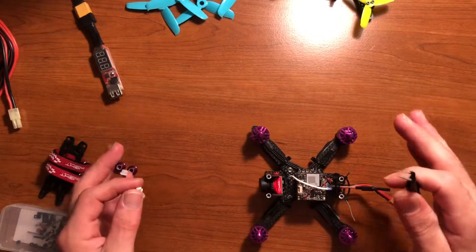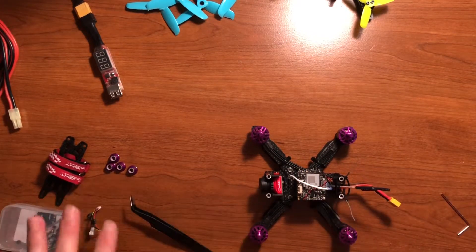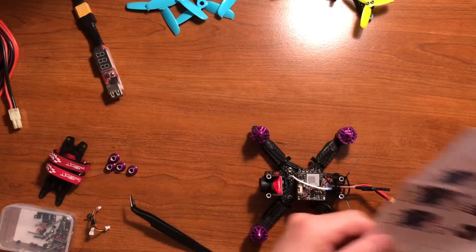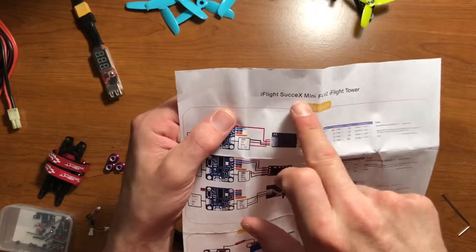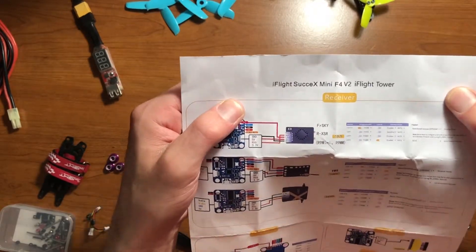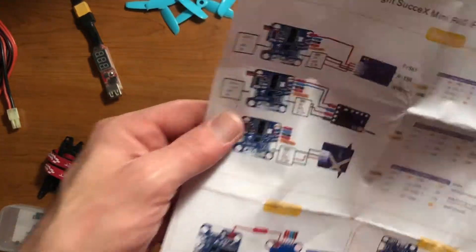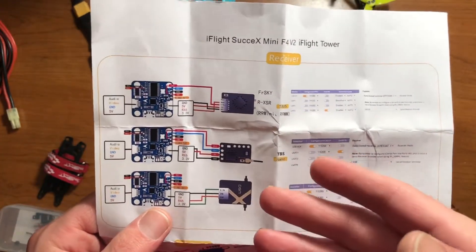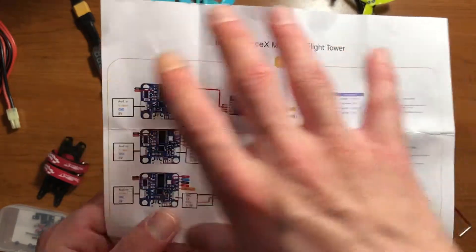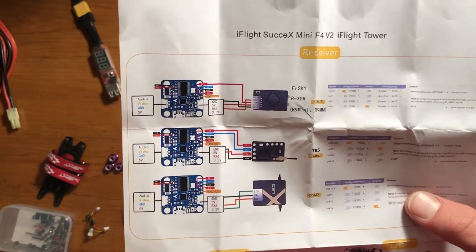I should really mention this because I never had problems like this before. Right here is the manual that they give you for the iFlight 6S Mini F4 V2 flight tower flight stack. This manual is actually a good diagram, but they shouldn't give it because it's actually wrong — at least in my case.